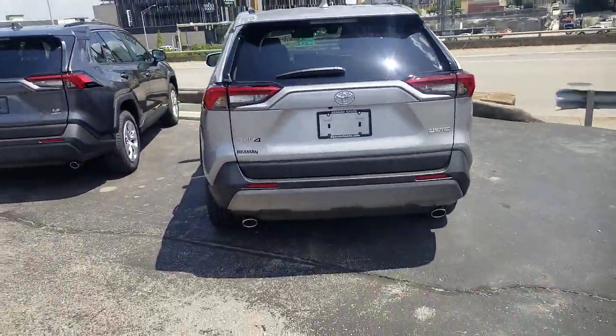Hey guys, Steve Welch here at Beeman Toyota in downtown Nashville. I'm going to show you something on this RAV4 here, but this works on all of the vehicles that have the power up, power down tailgate.